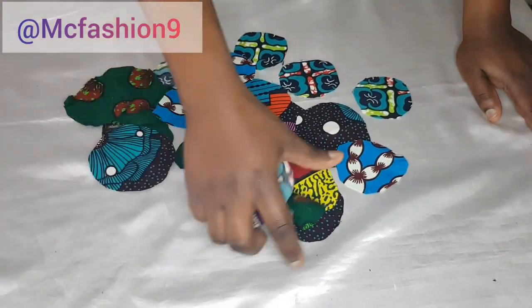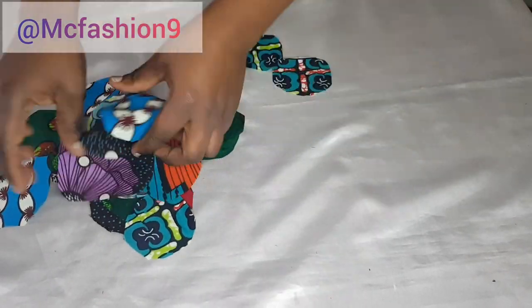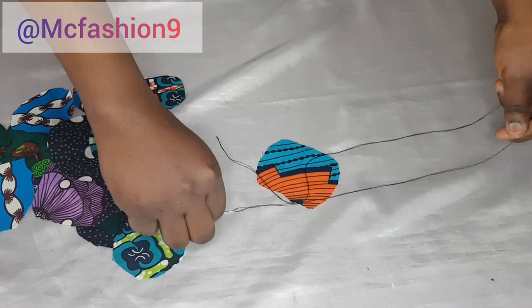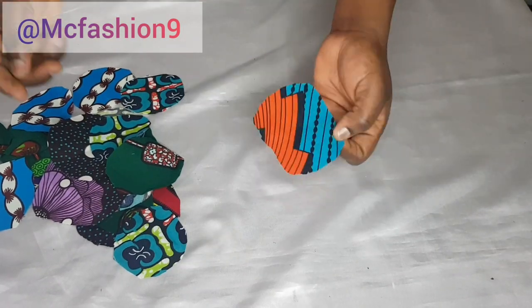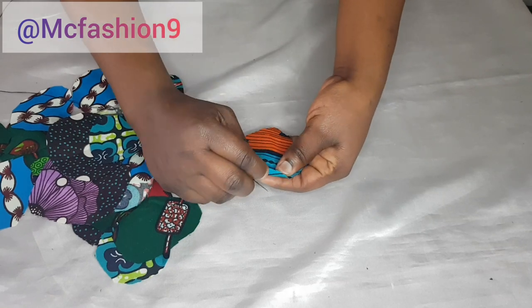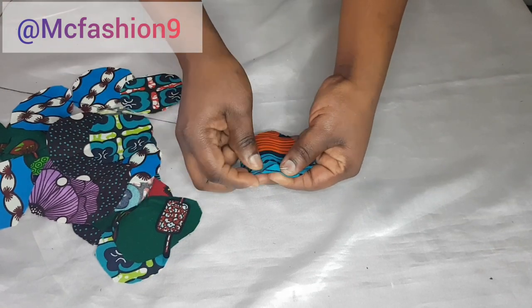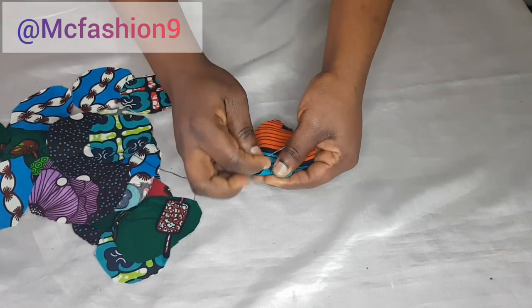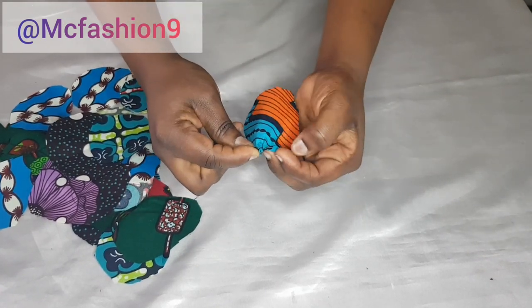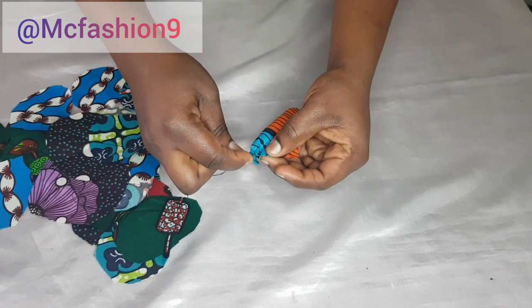This is what I've got — I've cut them out this way. I'm going to grab my hand needle and thread, pick a piece, and fold it on the wrong side. Then I'm going to start making loose stitches all around — fold a little bit in, and make loose stitches all around.